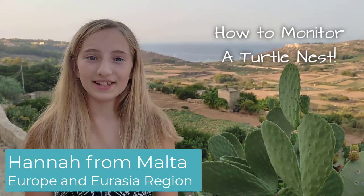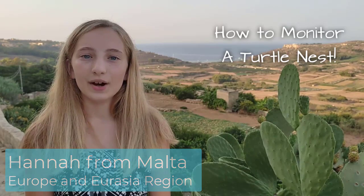Hello, I'm Hannah from Malta. Last year in Malta we had a record number of turtle nests. This is why today I will be showing you how to best monitor a turtle nest.